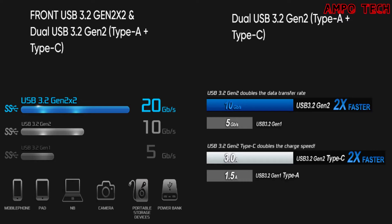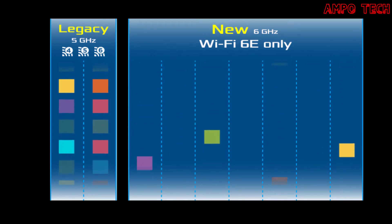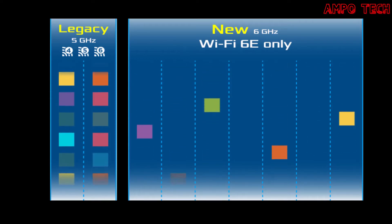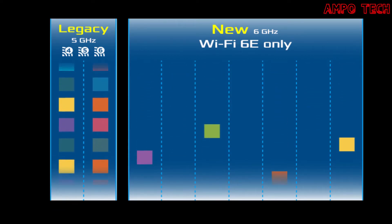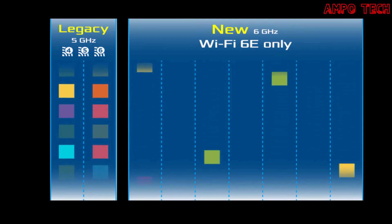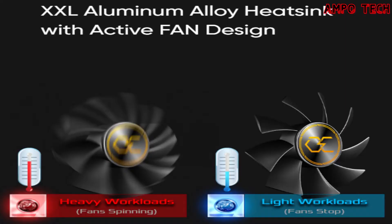This motherboard supports Wi-Fi 6E (802.11ax). Wi-Fi 6E technology extends to the entirely new 6 GHz spectrum band, providing more Wi-Fi capability and faster internet traffic. In addition to higher speeds, Wi-Fi 6E also enhances lower latency and supports service levels equivalent to 5G networks.